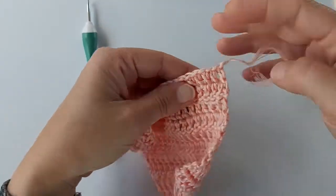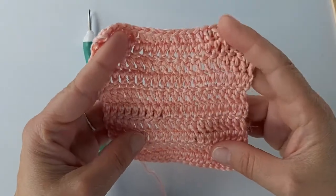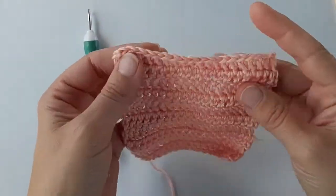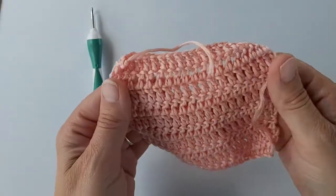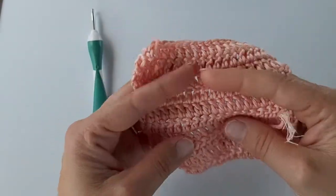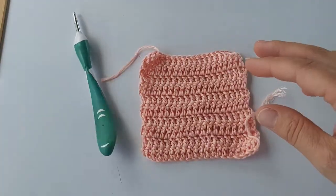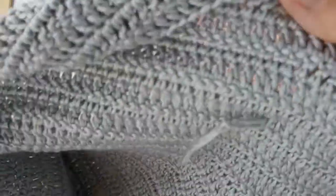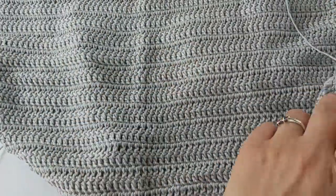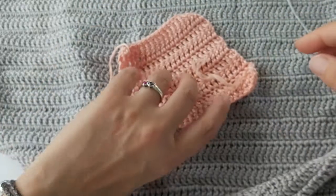It's so soft. My sample swatch was made using trebles — that's a UK treble, or DC in American crochet — and you can see it drapes beautifully. It's soft, it's got a sheen to it, and it's easy to move. I'm quite looking forward to using it for a garment. This is the Dahlia made up, and I'm currently working on a project using the Grigio — you can see how beautiful it is when the sun catches it, giving a lovely shimmer.